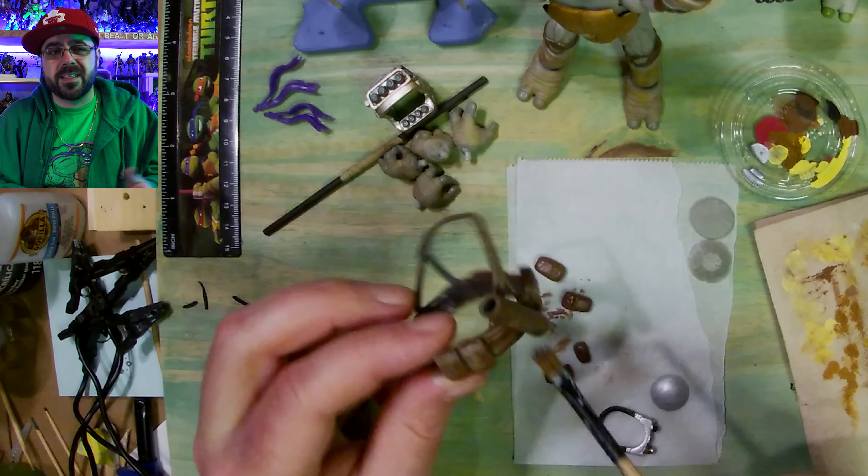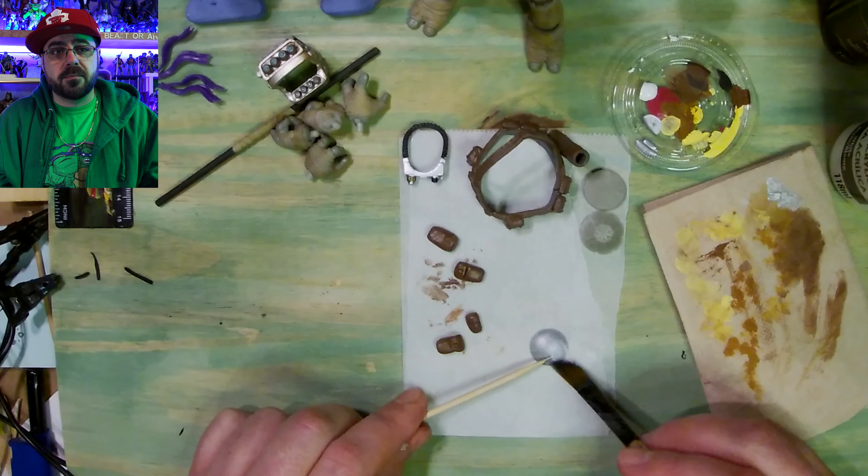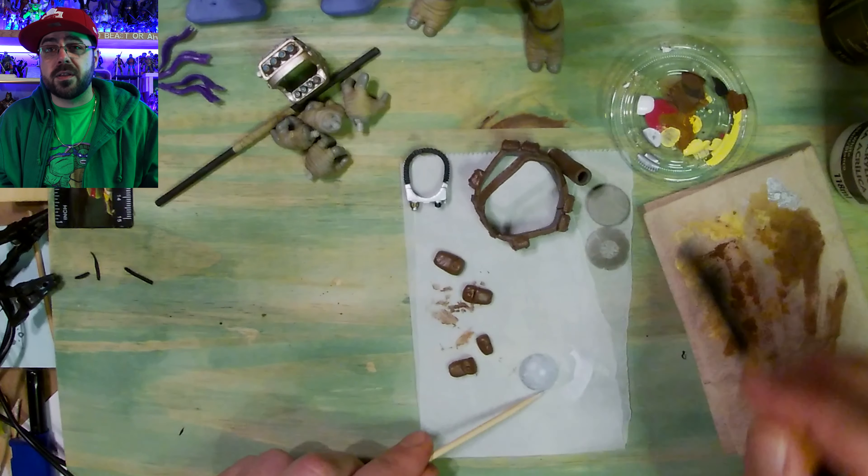I made the pouches after the camera stopped rolling — they're so small, it's all fingers. You see enough of my hands. Then I do a coat of white on the belt buckle.